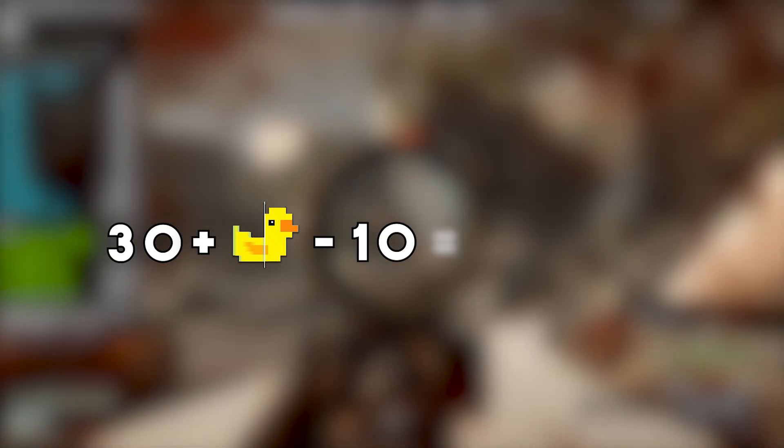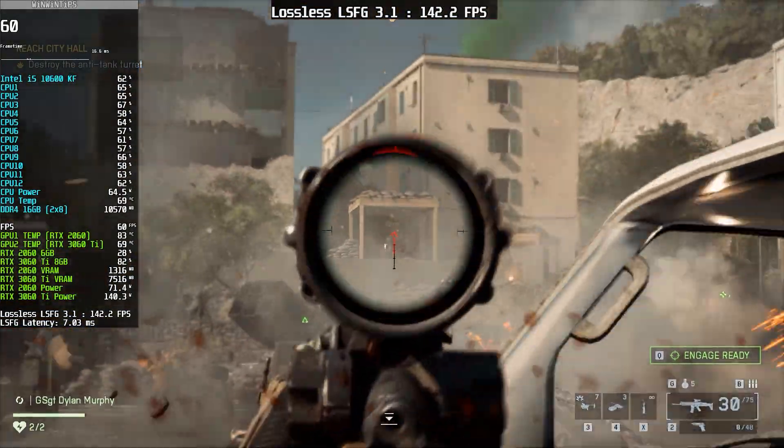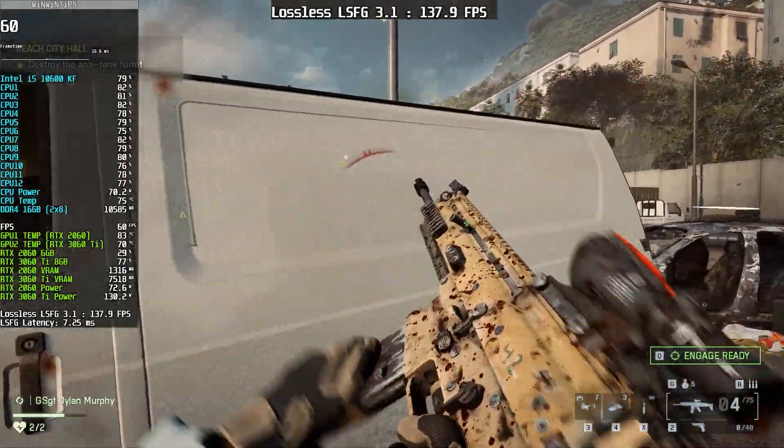For example, if your native FPS is around 30, enabling lossless scaling frame generation can cost about 10 FPS due to GPU overhead, leaving you with around 20 FPS. For someone using a budget graphics card, this can be a big disadvantage — because realistically, what we want is to increase FPS, not reduce it.